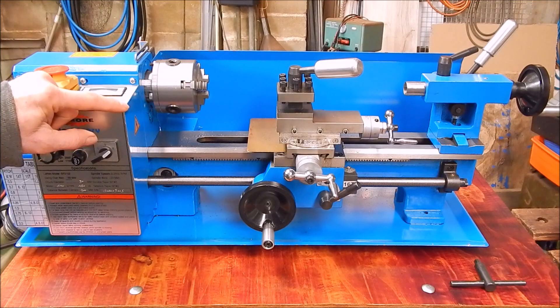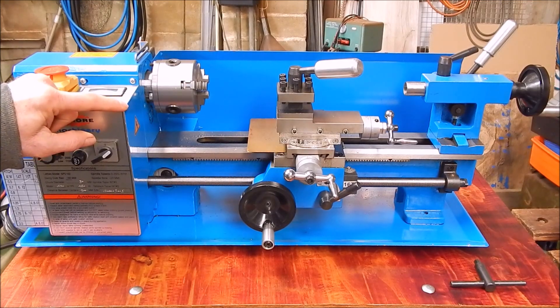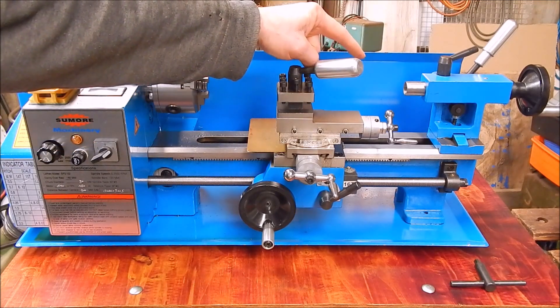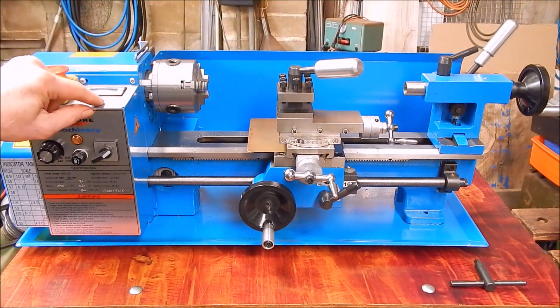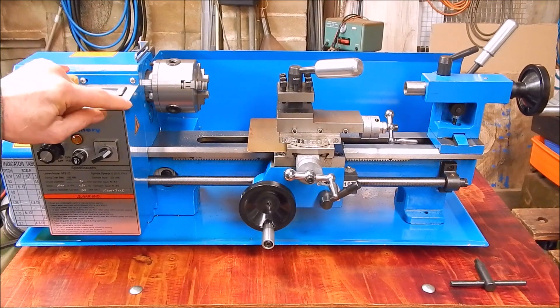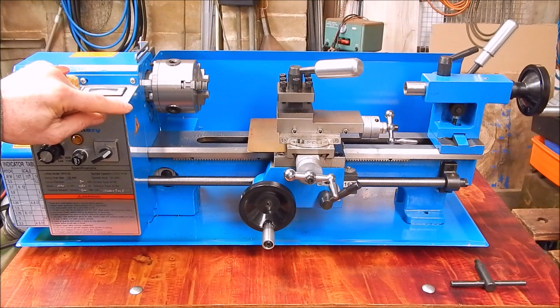When you buy a new lathe, quite often you'll get a set of carbide tooling thrown in with it, you'll get a dead centre for the tail stock, and that's about it. So the question is, what's the minimum amount of tooling you need to actually do something on a metal lathe, and where should you go from that?